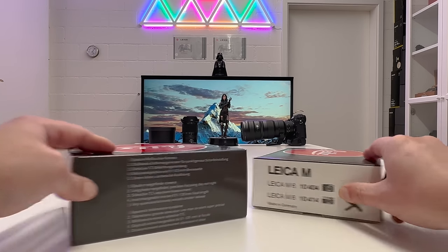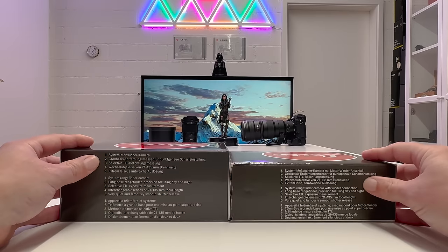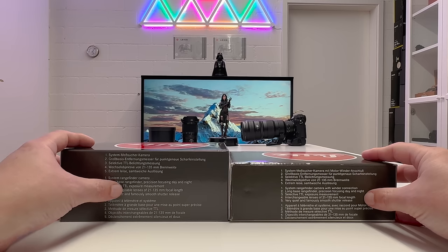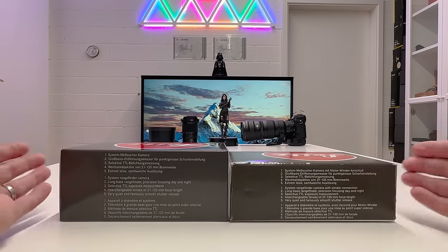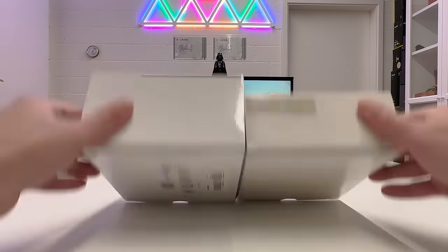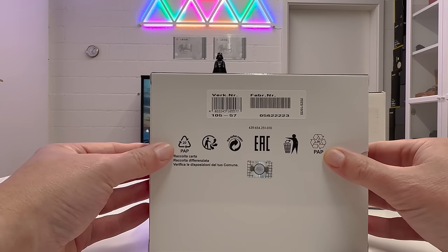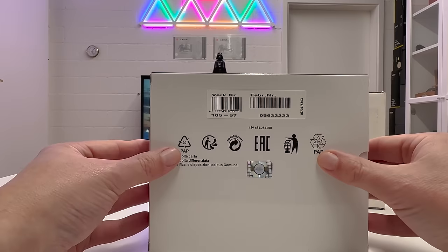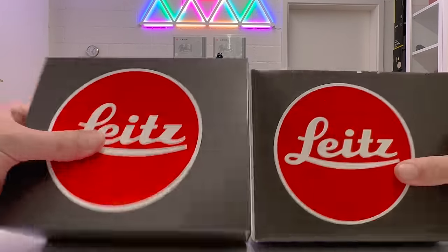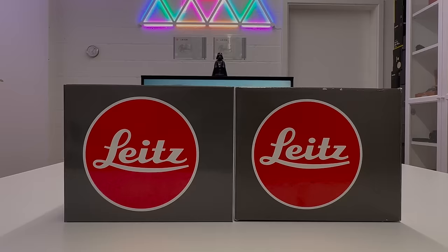The only difference between the packagings is that the new version has slightly more volume than the legacy version. Both boxes feature text describing this as a rangefinder camera with through-the-lens exposure measurement. I'll cover the specifications in the course of the video. Overall, there's really no meaningful difference between the two boxes.